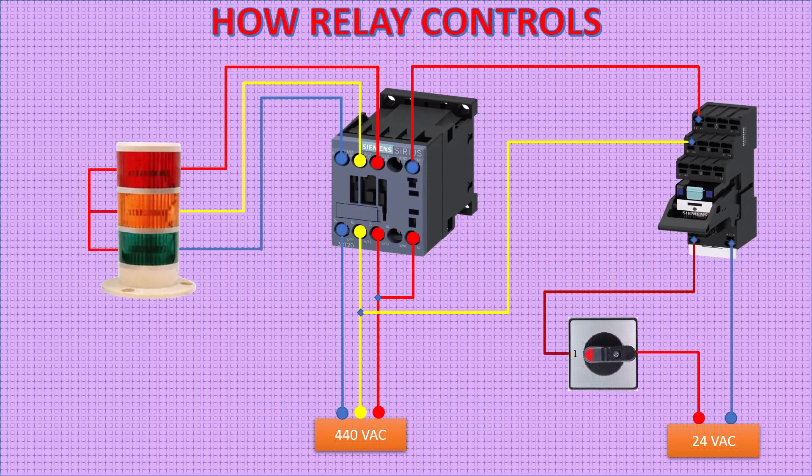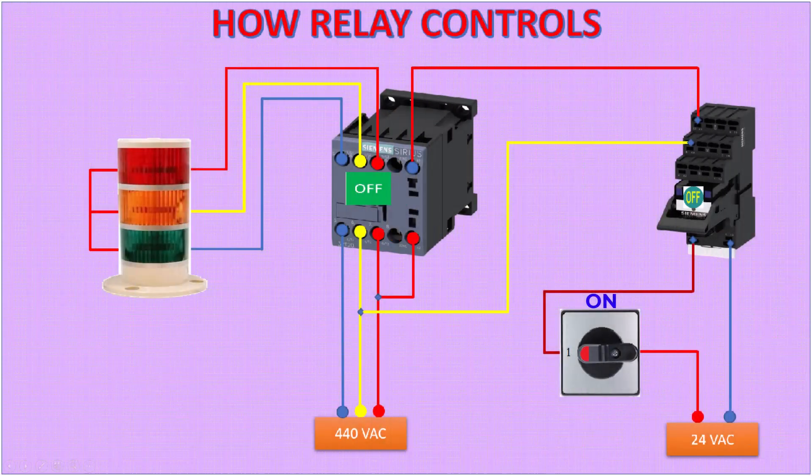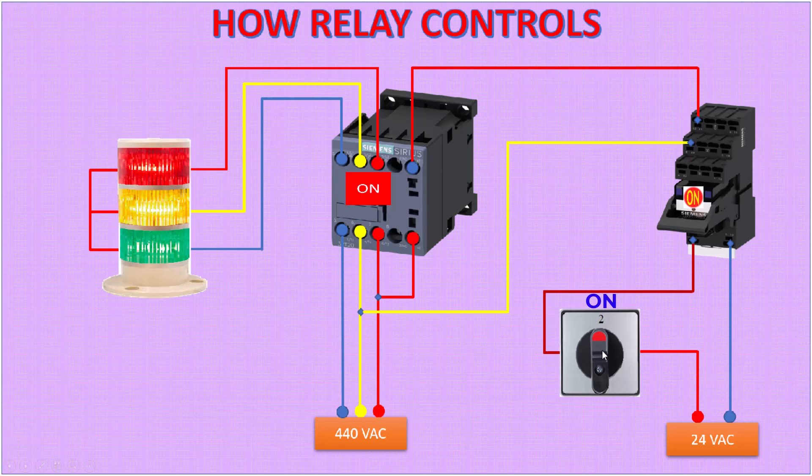Let's see how the relay works to operate the contactor. In this circuit, when the selector is changed, first the control relay turns on, then it operates the power contactor to turn on the contactor.